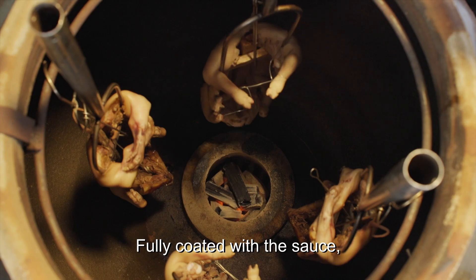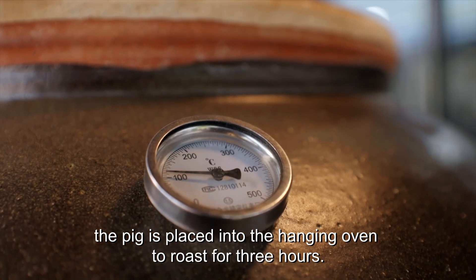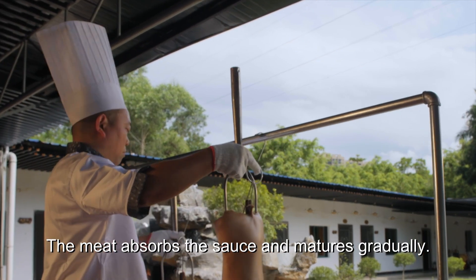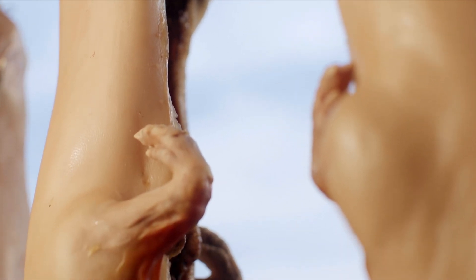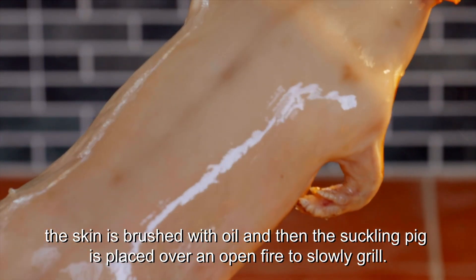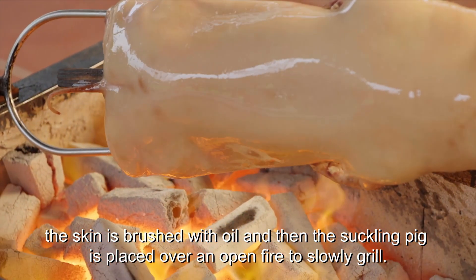Fully coated with the sauce, the pig is placed into the hanging oven to roast for three hours. The meat absorbs the sauce and matures gradually. After three hours, the skin is brushed with oil and then the suckling pig is placed over an open fire to slowly grill.